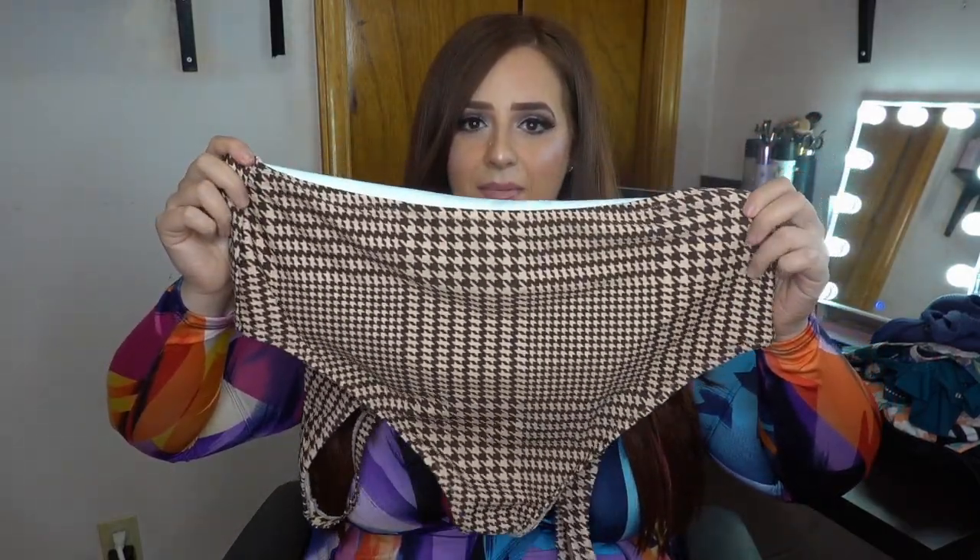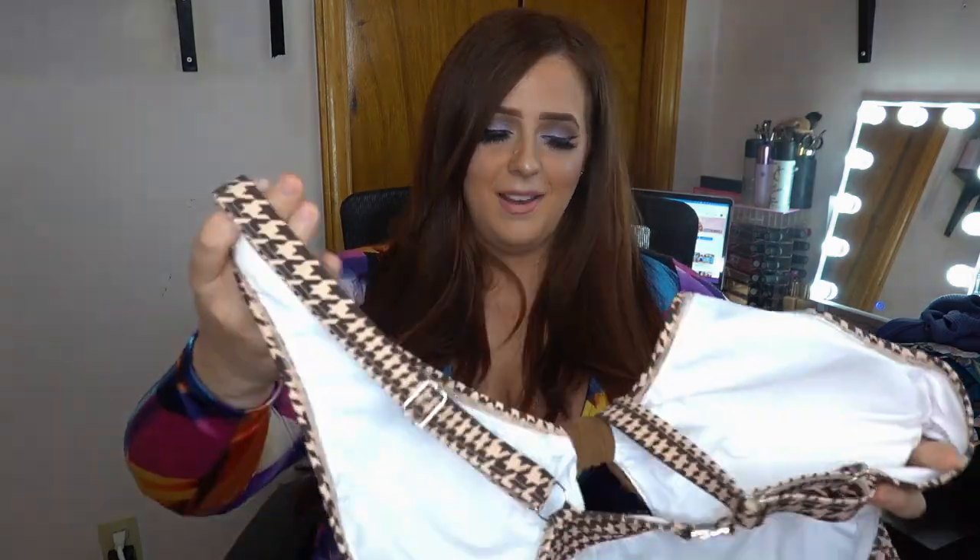I'm not showing the backside of these bathing suits because I don't want to get demonetized. But the back is open and has good coverage on the back side — it's literally perfect. The gorgeous white mocha cream color would look perfect on any skin tone. I love love love this one.